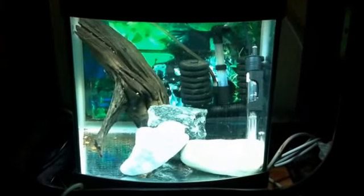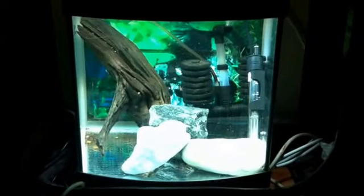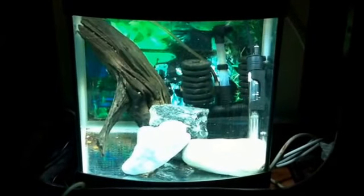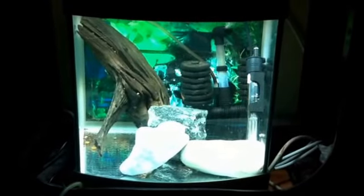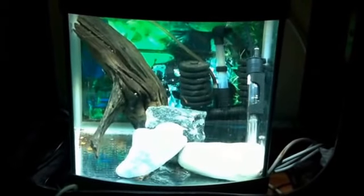Hi guys and welcome to today's video. I'm doing a video to show you the new rescape I've done in the bristlenose tank. This is the Albino bristlenose pair. I've not done too many videos on this tank due to the fish being skittish and I've not seen them myself much to be fair.